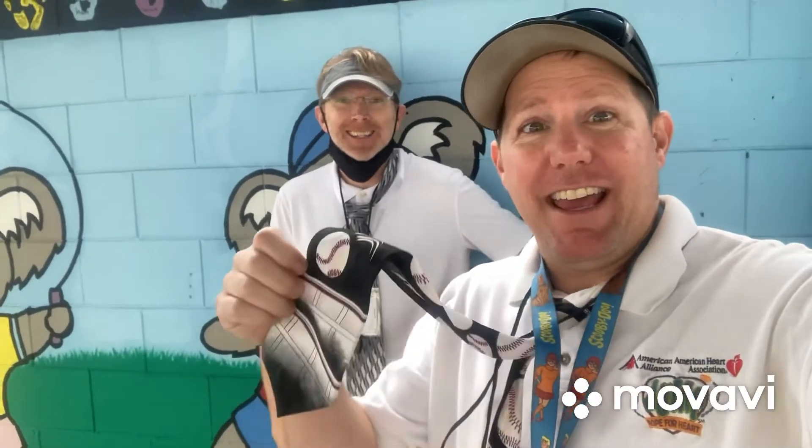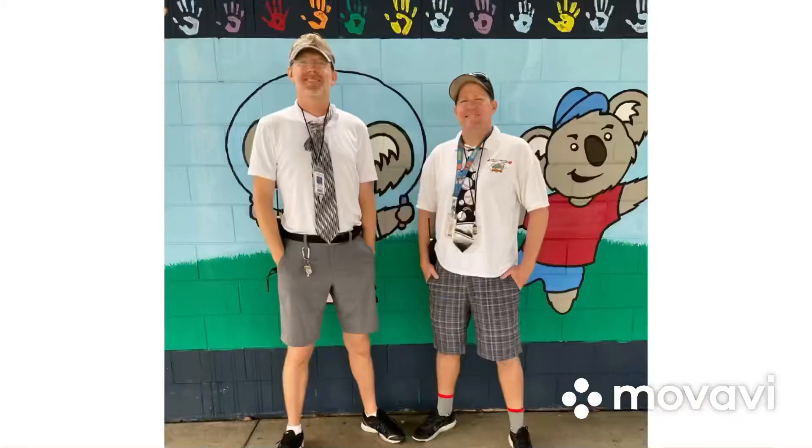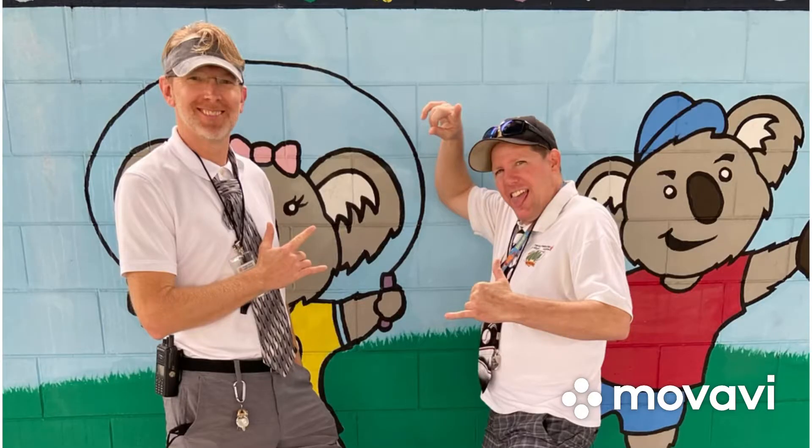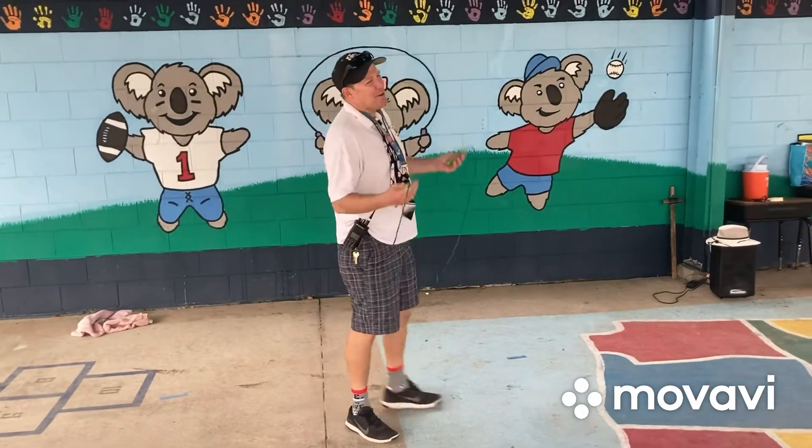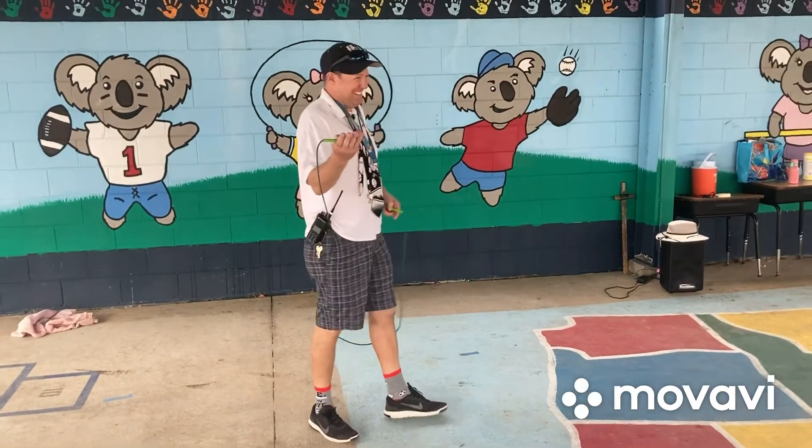Happy tie day! Mr. Highfield and I are sporting their ties. This is Mr. Highfield and the following is being recorded in front of a live studio audience. Quiet on the set! Welcome to...